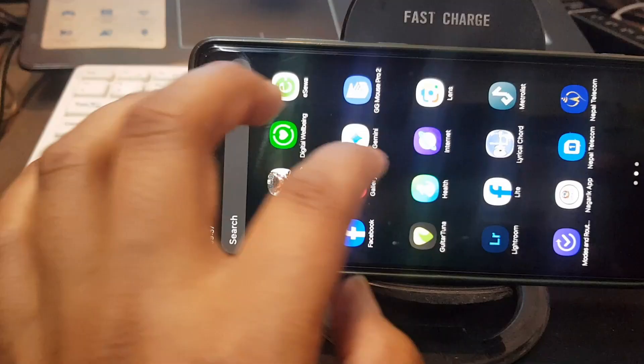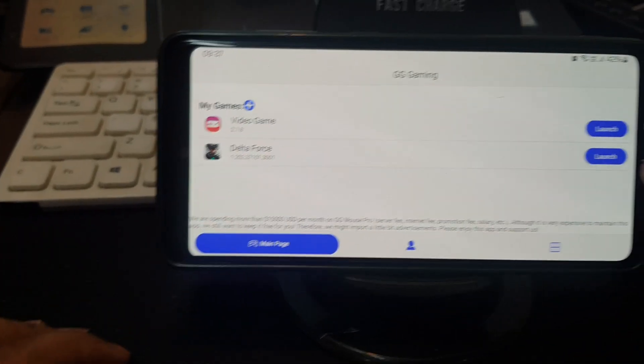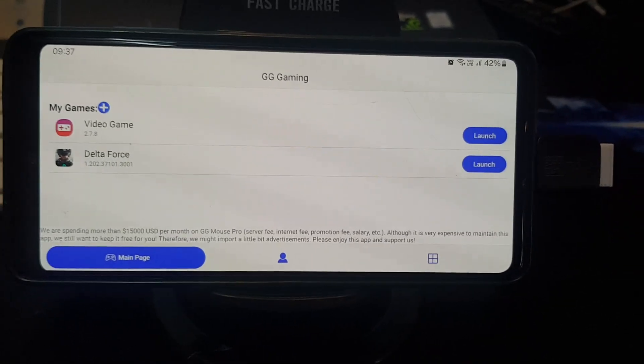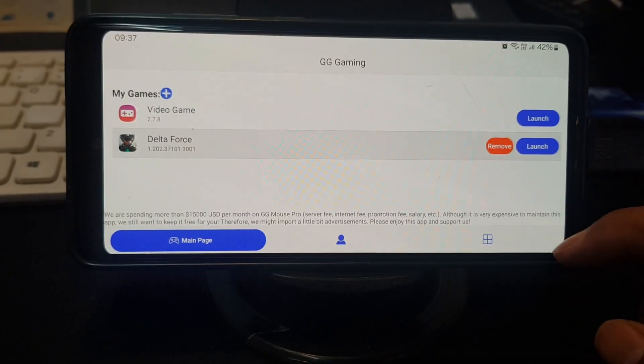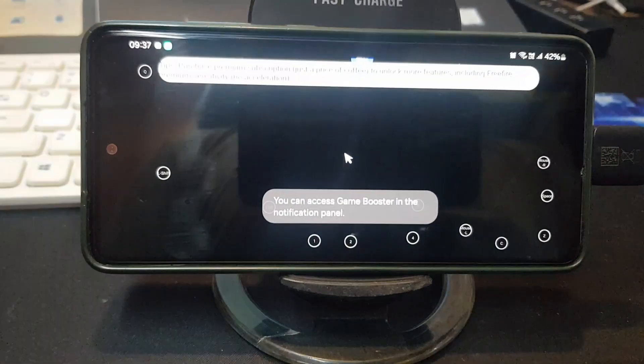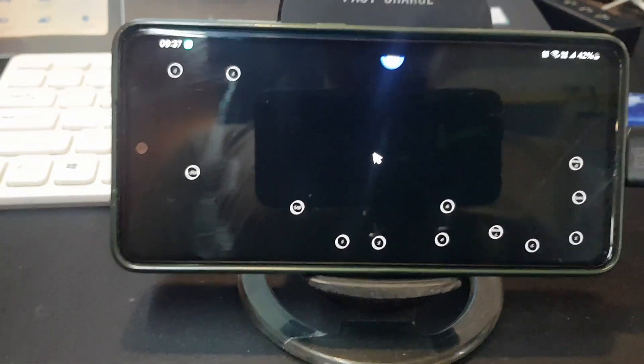Now open the GGMouse Pro application. You've already added Delta Force — you can add any games you want. I'm going to try this on Delta Force for now. Click Launch. Make sure to launch the game from GGMouse Pro, otherwise it will not work. Now you can use the mouse and keyboard.